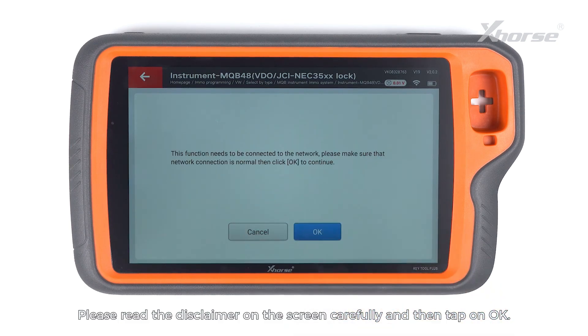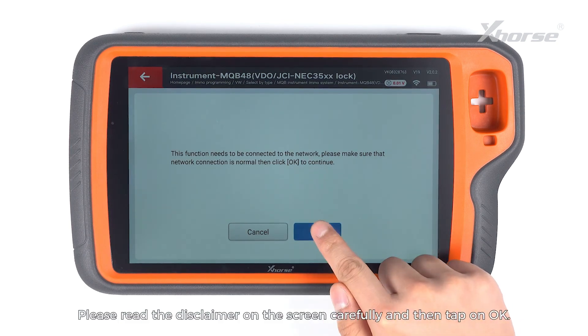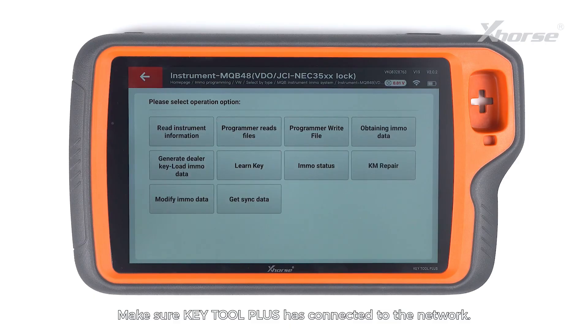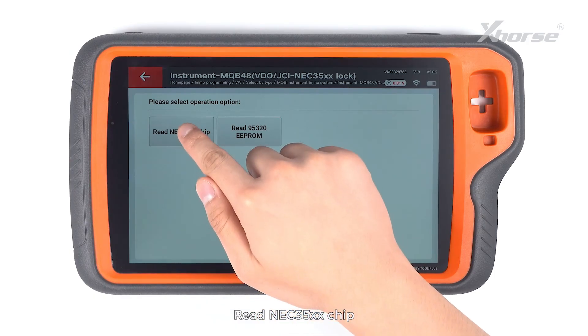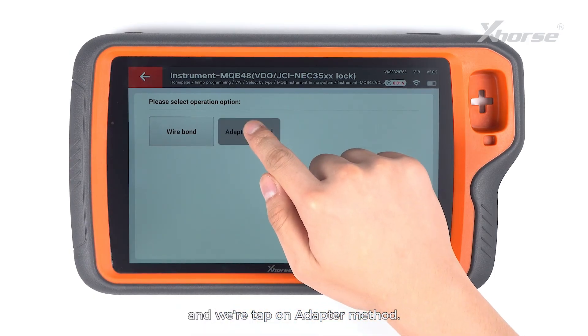Please read the disclaimer on the screen carefully and then tap on OK. Make sure KeyTool Plus has connected to the network. Then we are going to select Programmer Reads Files.